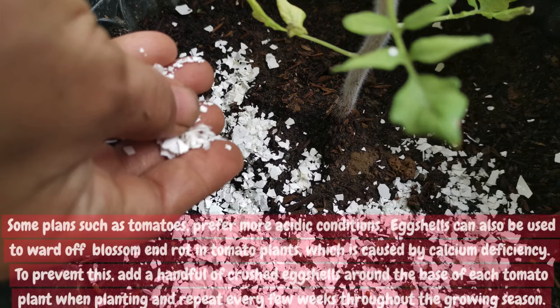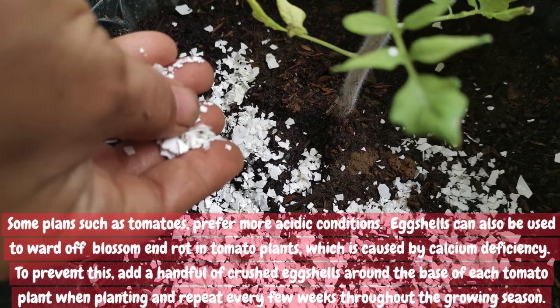Some plants, such as tomatoes, prefer more acidic conditions. Eggshells can also be used to ward off blossom end rot in tomato plants, which is caused by calcium deficiency. To prevent this, add a handful of crushed eggshells around the base of each tomato plant when planting, and repeat every few weeks throughout the growing season.